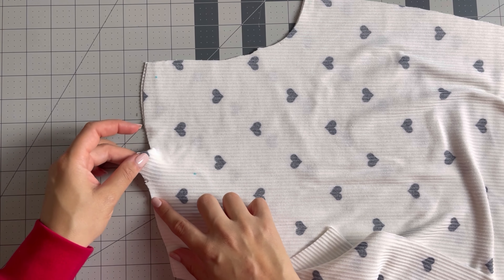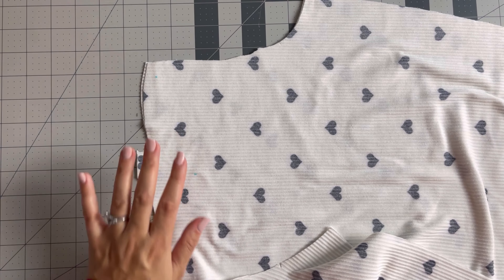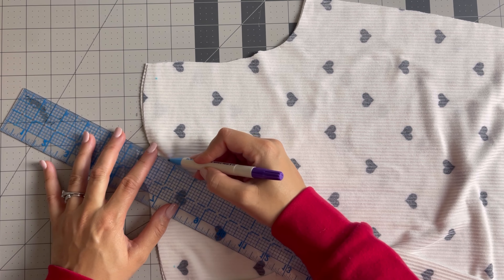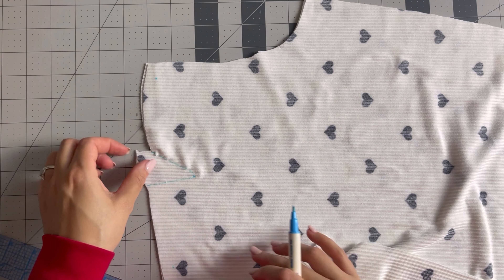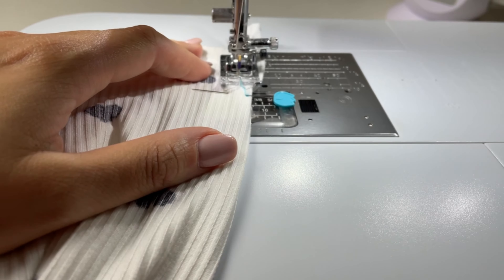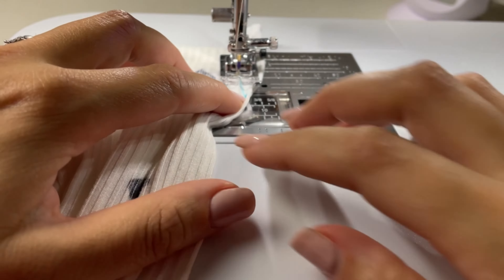Now we're going to move on to the dart in our sleeve. You want to make sure that you stitch that down. I use a see-through ruler to mark my dart legs — it's extremely helpful — and then I use a soluble marker to do that, and then I'm just going to take this to the machine and do that on both sides.